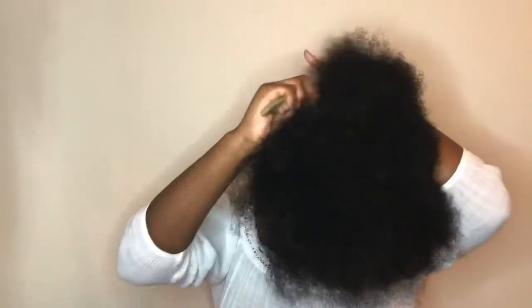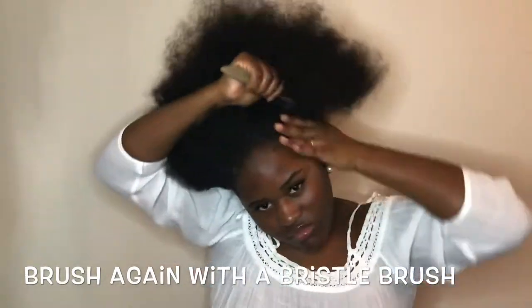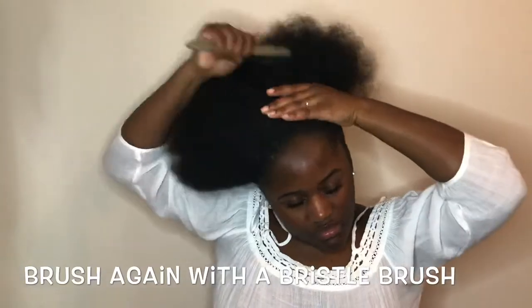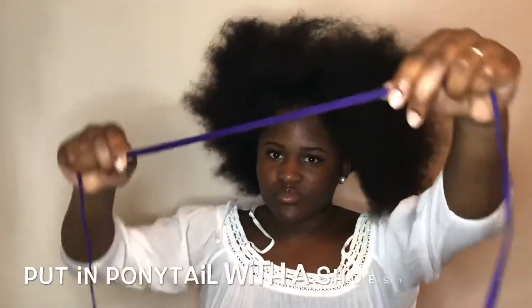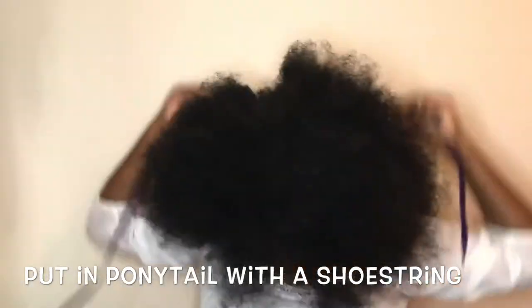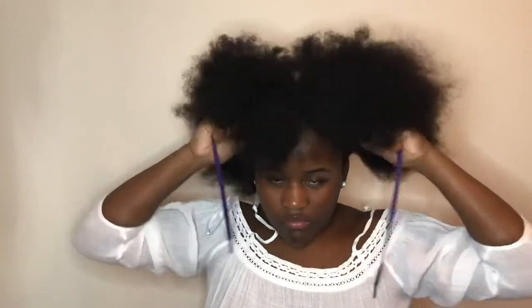After brushing with the detangling brush, I just take a bristle brush and I brush around my ponytail again so it can get flat. This is the key to having a tight ponytail with thick hair — I use a shoestring instead of a normal ponytail holder.